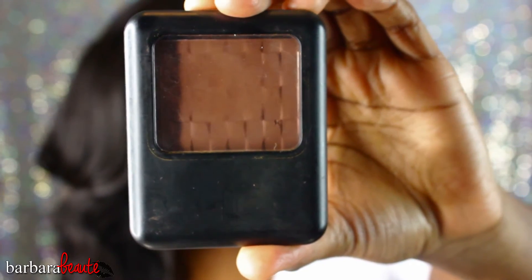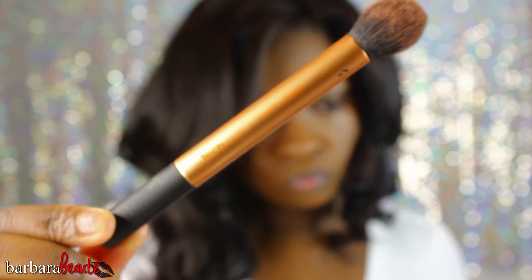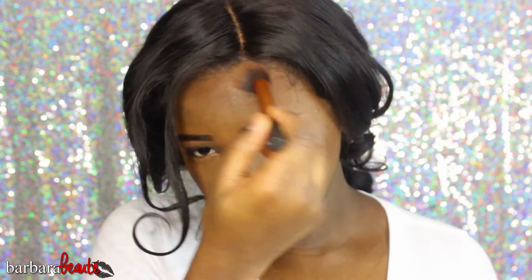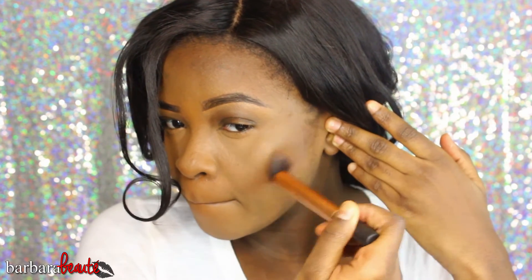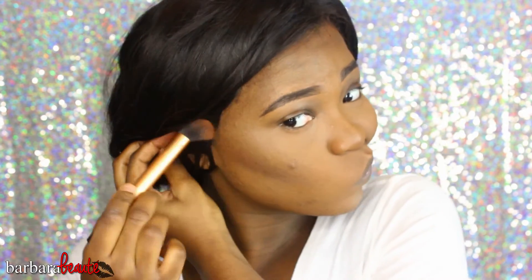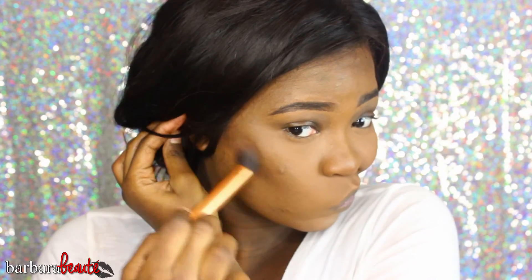I'm going back in with that brush to redefine the contour lines if they got blurred during blending. Then I'm taking my black pressed powder in Rich Mahogany with a Real Techniques contour brush and lightly dusting that on my forehead to set the areas I contoured. You need to set the places where you put down cream products because that will make it last all day. I'm following the same steps with the powder products that I did with the cream.